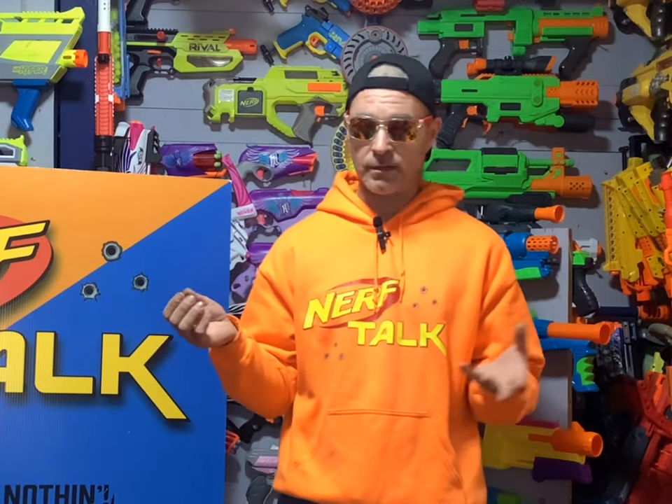What's going on everybody, it's Warhawk and welcome to a very special Nerf Talk. I'm super excited — we have something joining our collection that is unlike anything Nerf Talk owns. With almost 800 blasters in our possession, what's coming into our collection could blow everything out of the water.